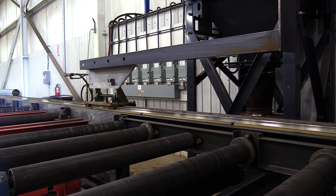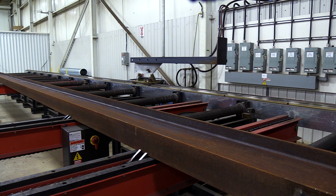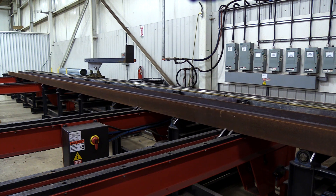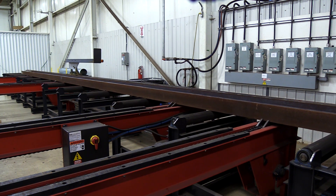With the measuring cart able to flip to an upright position, the operator is able to load the next steel part for processing while the Python X completes the processing of the part clamped into place within the cell. This helps to ensure you have no waiting time and can be as productive and as lean a fabricator as possible.